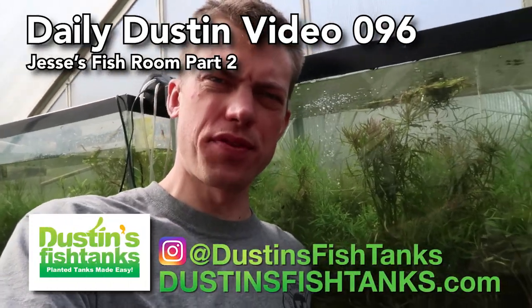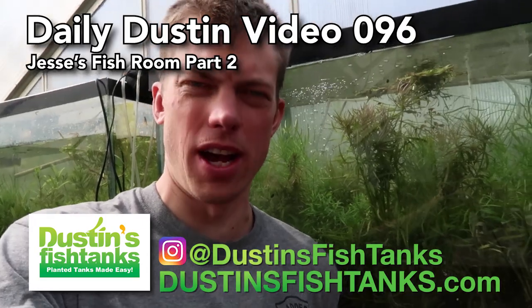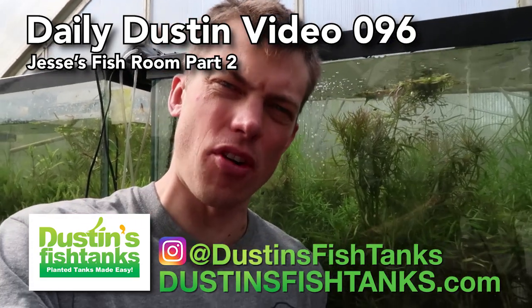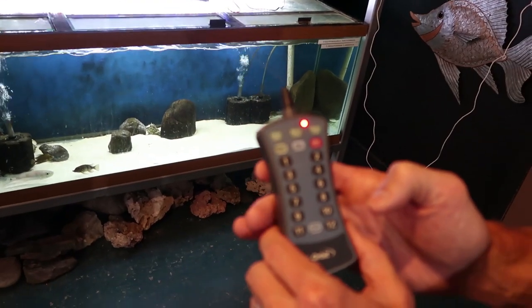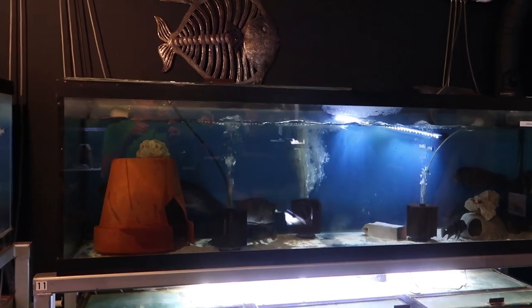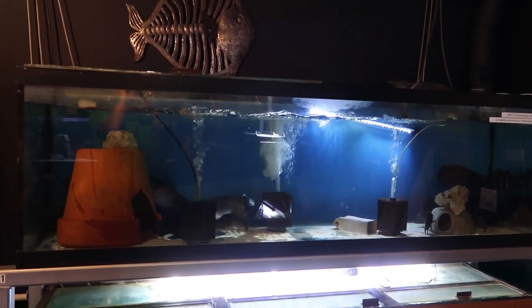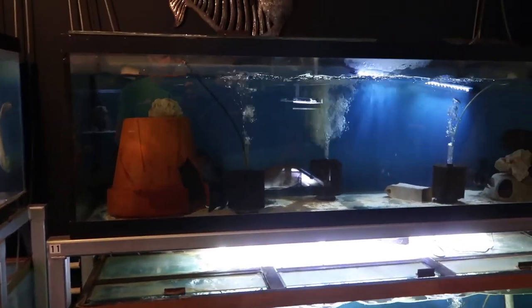What's up fish tank people, Dawson's Fish Tank bringing it to you on a Friday! In today's video we're rolling back out to Colorado to show you Jesse's cichlid fish room. Jesse's the guy that brought me out to the Rocky Mountain Cichlid Association. This is his fish room — remote control water changes in full effect. The more fish tanks you have, the more work it's going to be, so the easier you can make it on yourself the better. This has remote control water changes set on timers to run for a set amount of minutes — totally legit.